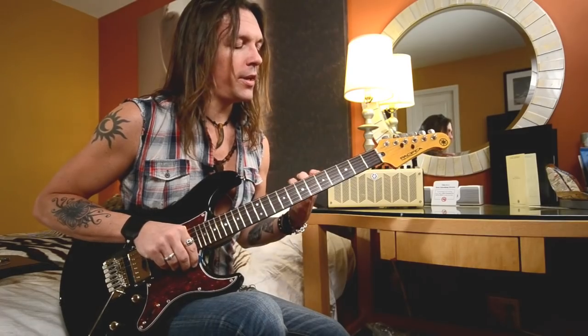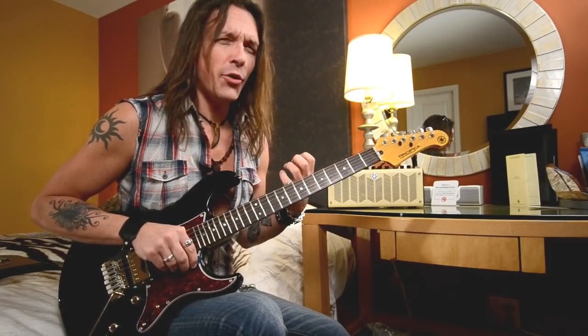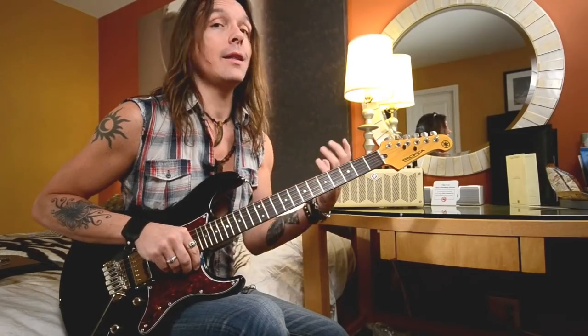So as you can hear, it's very dirty and muddy in the low end but still clear in the high end.